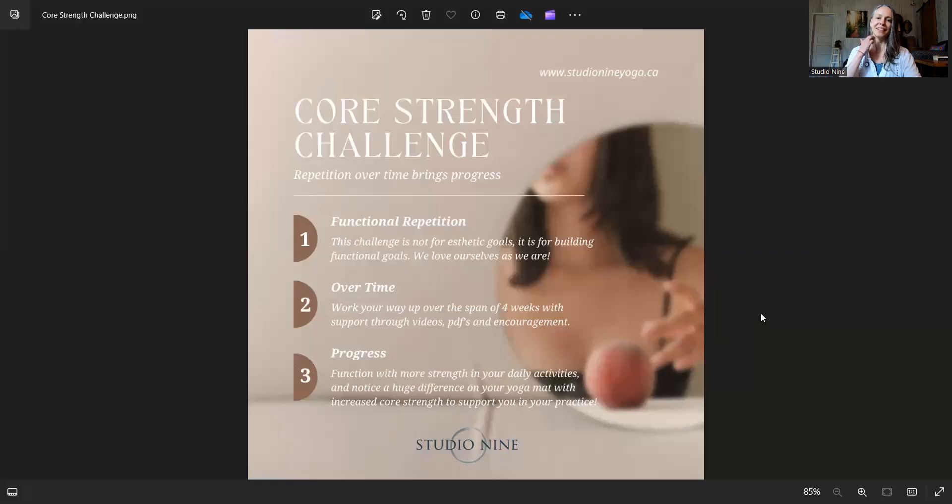I just want to share the poster I created for this little challenge because there's details on there. So the core strength challenge — I really love this because there's an apple or peach in their core. Repetition over time brings progress. That's our motto for this core strength challenge, because it's the repetition of you doing this short practice every day for the next month, whenever you can during your day, that will really make a huge difference in the strength of your core.